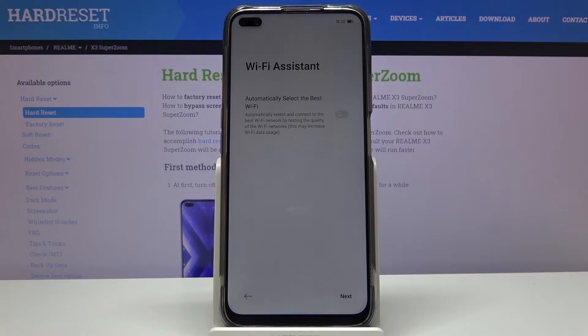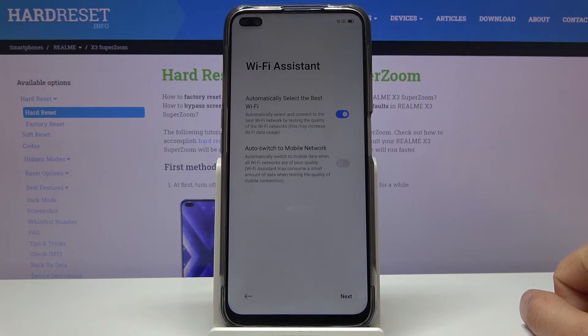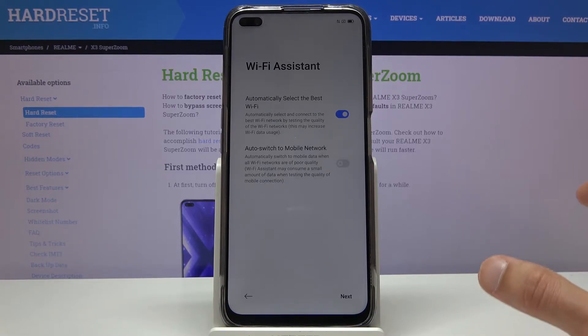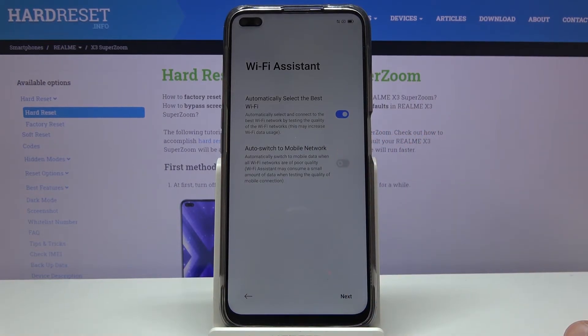Then we have the Wi-Fi assistant. I'm going to accept this. What it does is, if you have two Wi-Fi networks in your area that your phone has passwords for, it will automatically choose the better one — whichever is faster and stronger. The phone decides which is better, improving your Wi-Fi experience. There's also an option at the bottom, which appears once you enable this, to switch from Wi-Fi to mobile data if both Wi-Fi networks are poor.